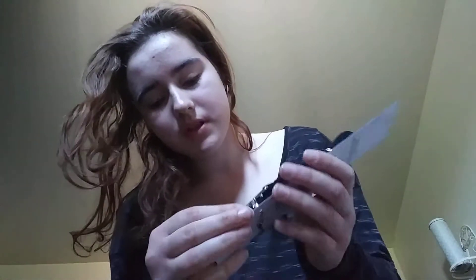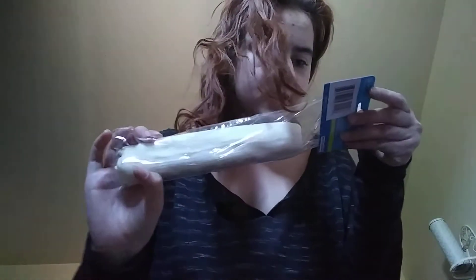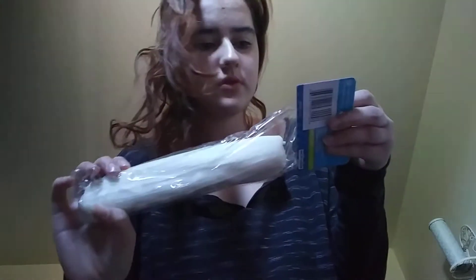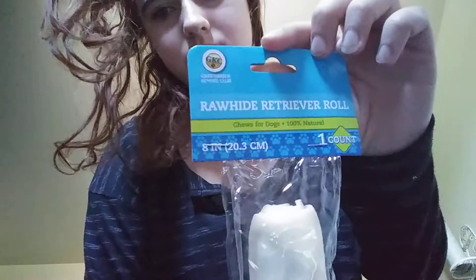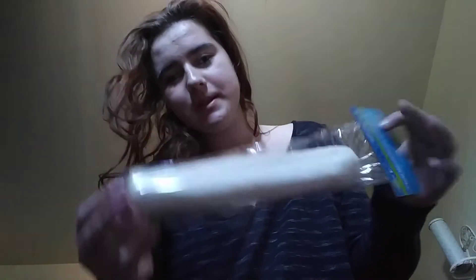Her leash — she has, I don't know, breaks or something. Dog leash. Next, I got her a 100% natural one. It's 8 inches long.